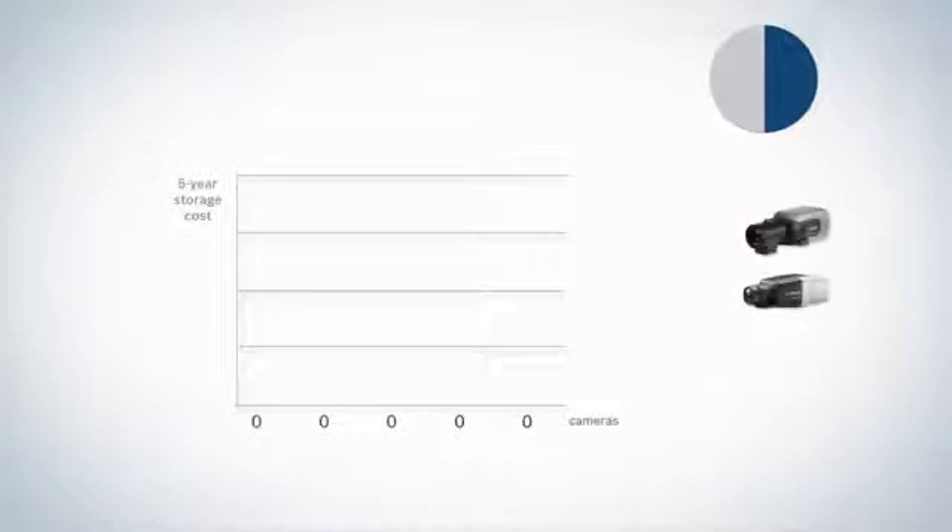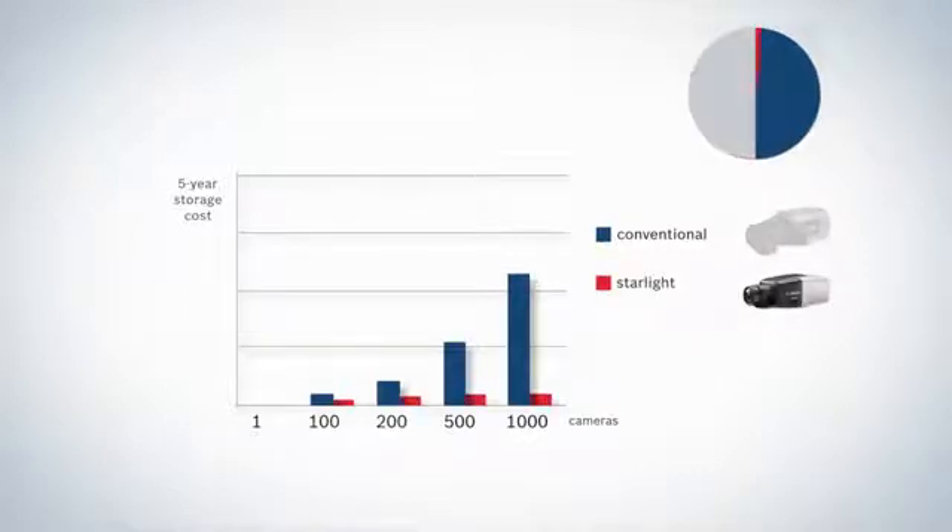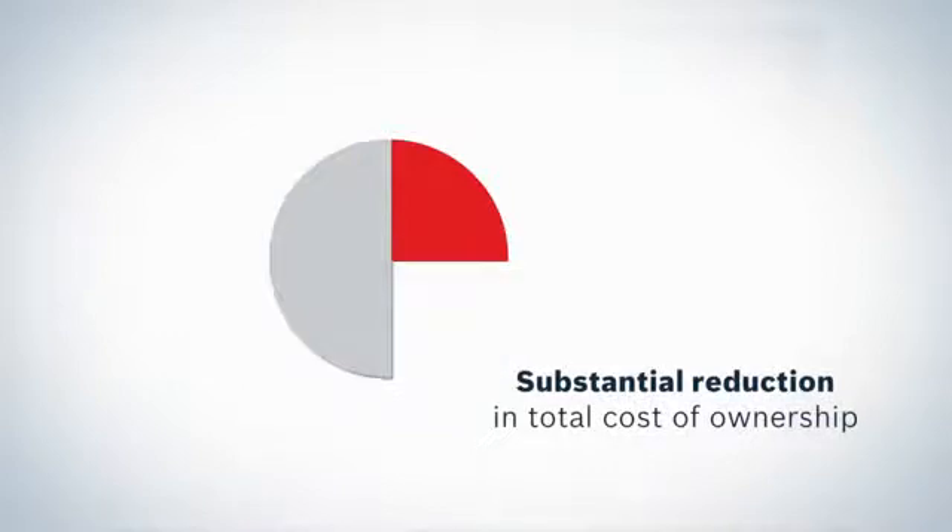The advanced compression engine inside Bosch HD cameras reduces the required storage by as much as 30 to 50%. Combined with the fact that these new cameras are priced at the same level as previous generation cameras, you see a significant drop in total cost of ownership for Bosch camera surveillance systems.